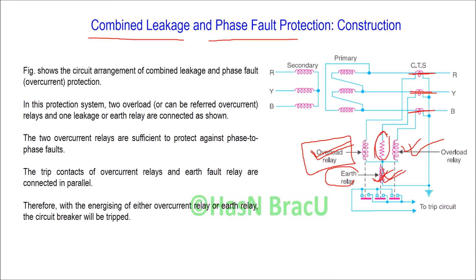There is a current limiting reactor here. Basically, two overload relays are sufficient for detecting phase-to-phase fault. The trip contacts of the overload relay as well as the earth relay are connected in parallel. Since the trip contacts are connected in parallel, if any of the relays — either the overload relay or the earth relay — is energized, then the circuit breaker will be tripped.